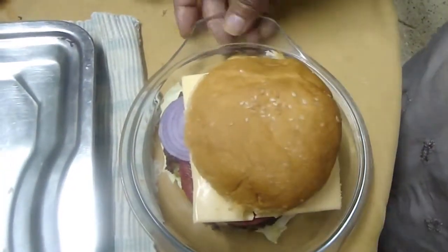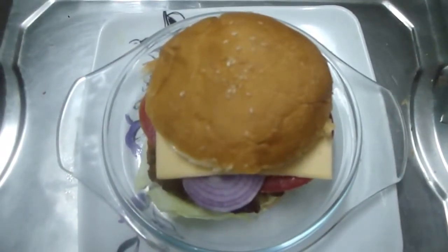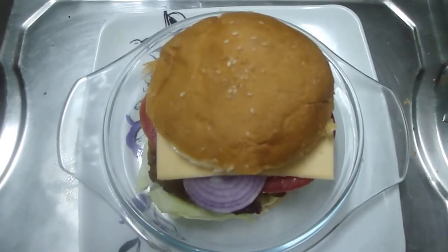Now the burger is ready to serve. Hope you all enjoyed it. If you like it, share it with your friends. Subscribe to my channel for more videos. Thank you.